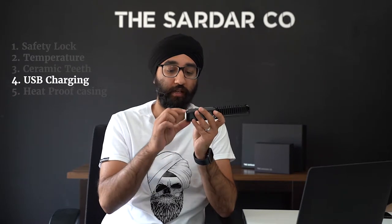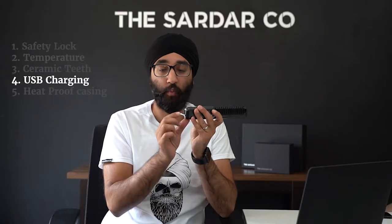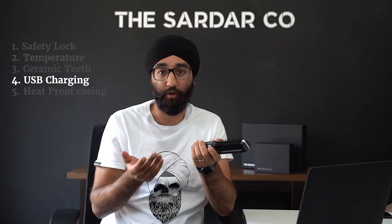On the bottom of the beard straightener is a nifty little charging port. With this, you can charge your beard straightener overnight or during the morning, and once fully charged it should last up to 40 minutes. Now 40 minutes doesn't seem that long, but if you think about it, you're normally combing your beard for about 5 to 6 minutes every morning — so 40 minutes is quite a long time on that basis.